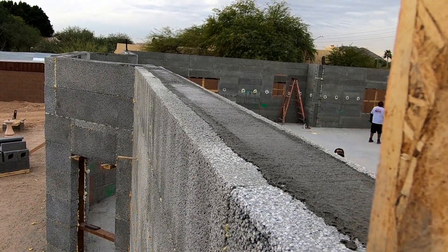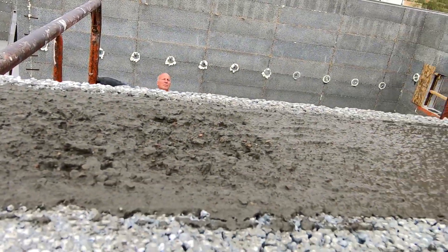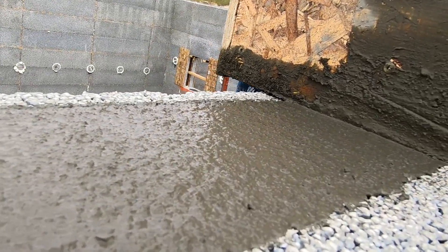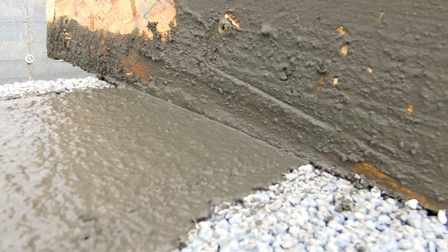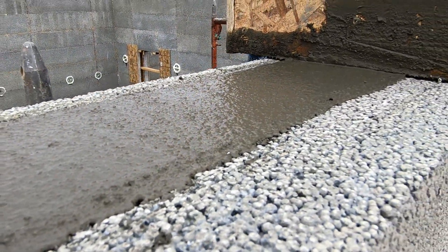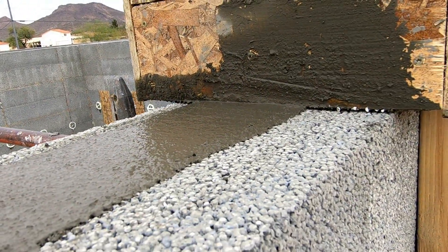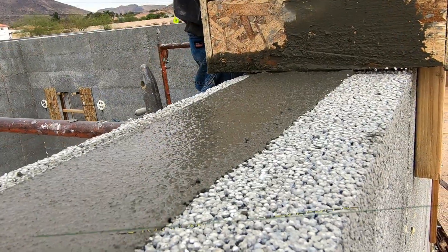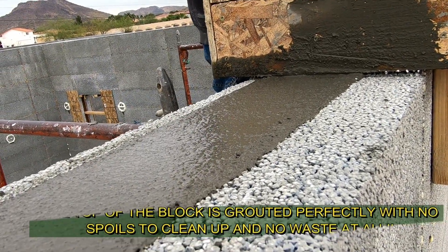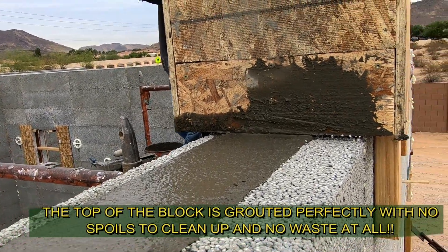Absolutely perfect — the Perfect Block system, the perfect grouting system. Look at that. It makes you want to grout. These tools are going to be available pretty soon. There are no spoils, there's nothing to clean up.